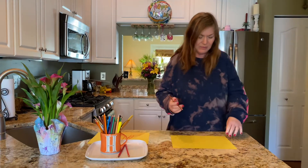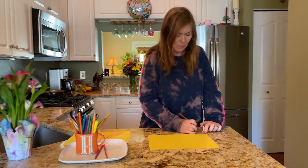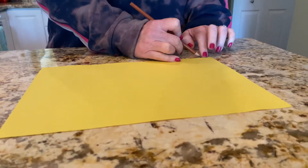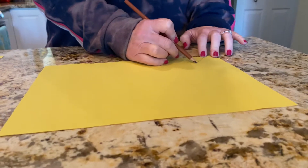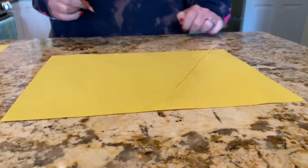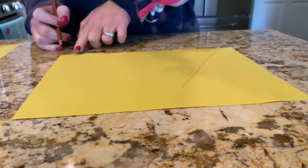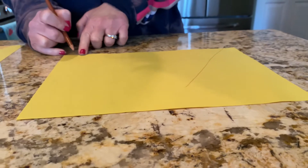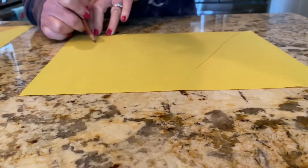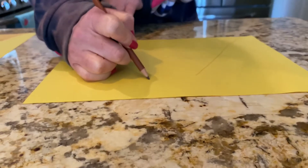The first thing we're gonna do is come down from the corner of your paper, a little bit over from the corner, and make a line up — just like that, a slanted line up. Now you're gonna do the same thing from the other side: come up, make a slanted line up.